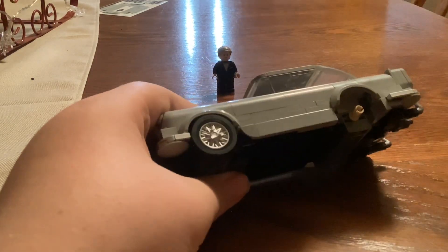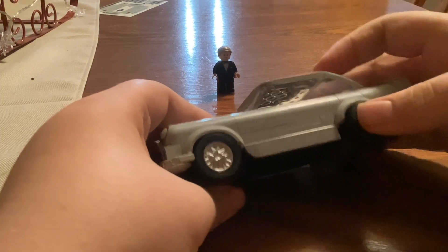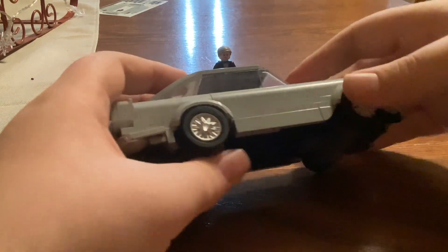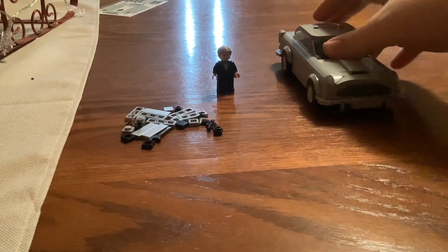Technically I'm not done, but the best part I am doing right now. This is my favorite part — putting the wheels together and then putting them on. Here we go.